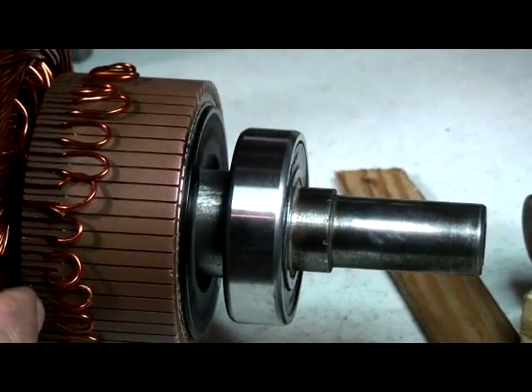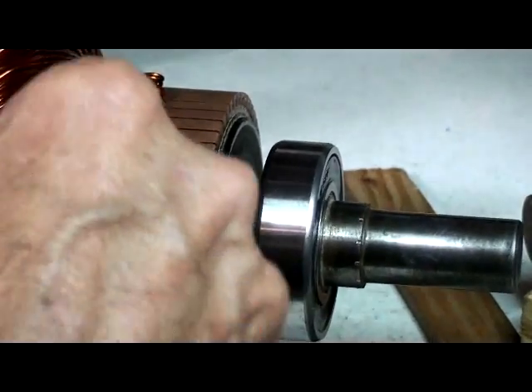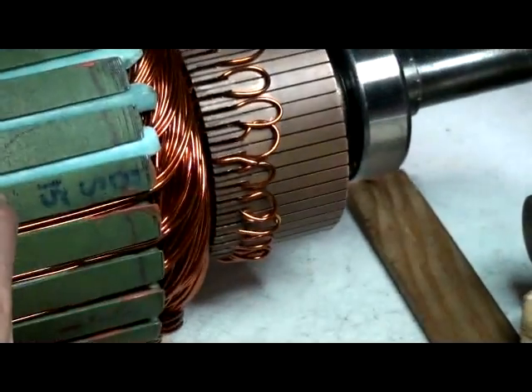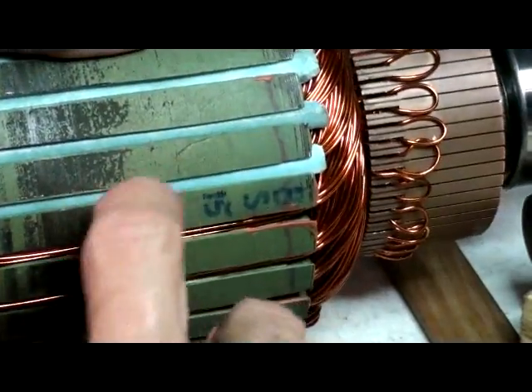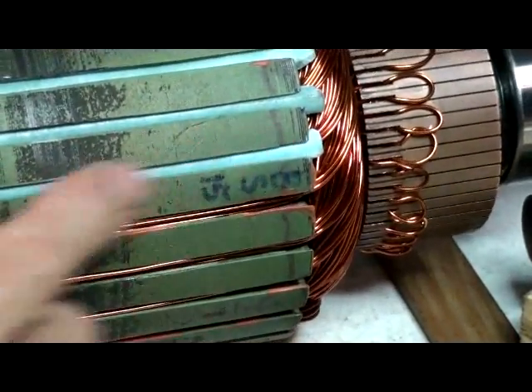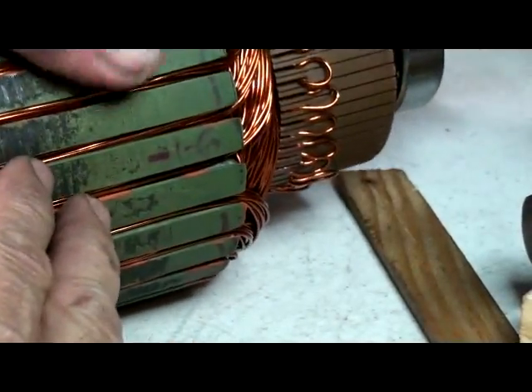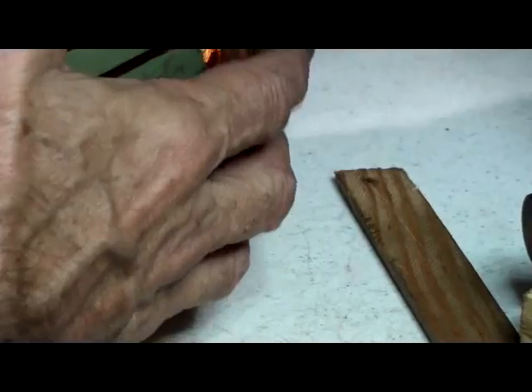All of them I push forward — anyway it's doing its job. Later on we just touch it in between with some high-temperature epoxy or glue. I'd rather put a clear coat, not the orange, so it looks uniform.